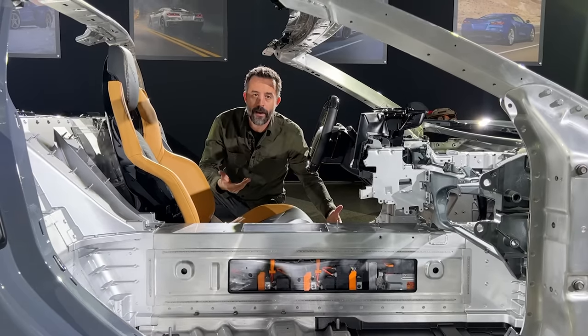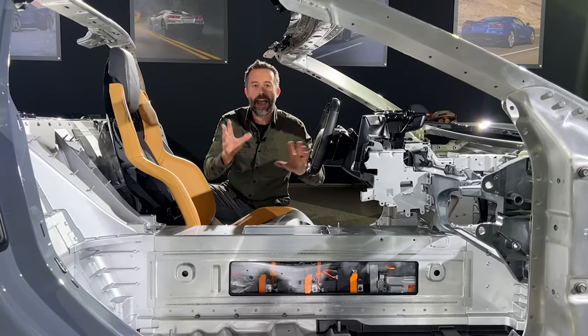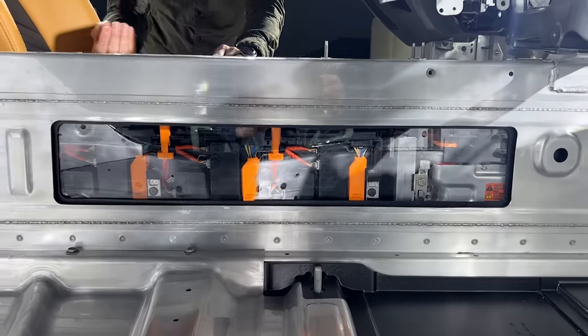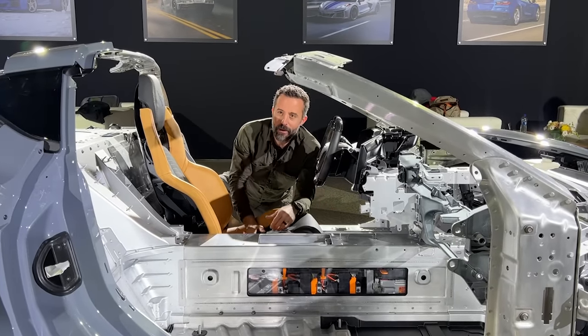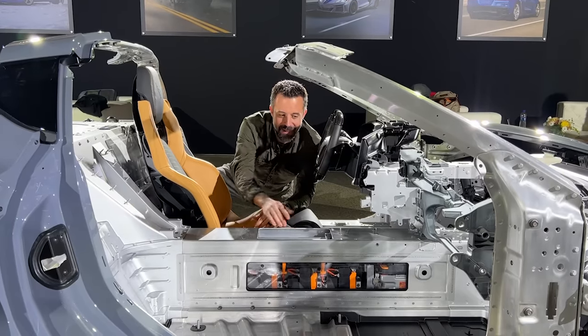Here we have a really helpful cutaway of the Corvette E-Ray that shows you what's going on. The big detail is that the battery is right there in this tunnel. If you remember when this car debuted, the shape was kind of interesting because there was just kind of a void in the center of the cabin — some people figured that's probably where a battery was going to go. And hey, guess what? Right. This is where that battery resides.